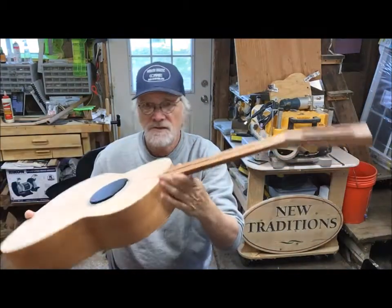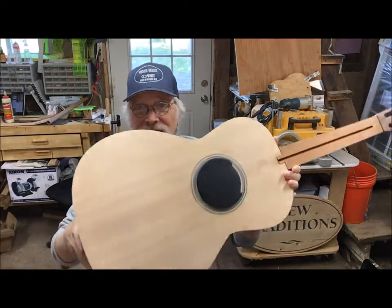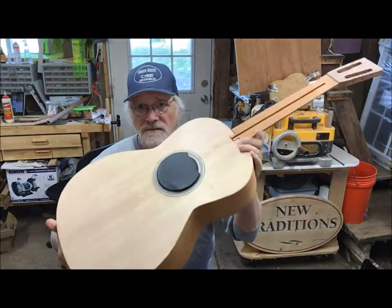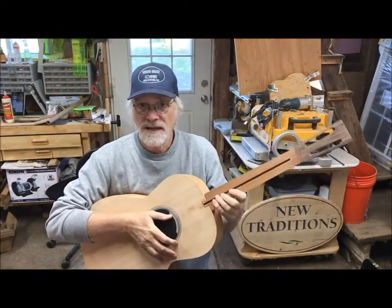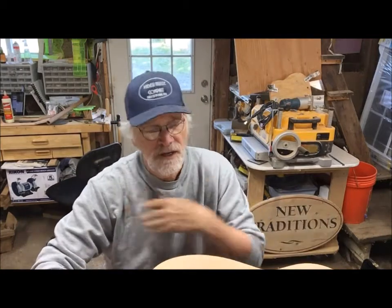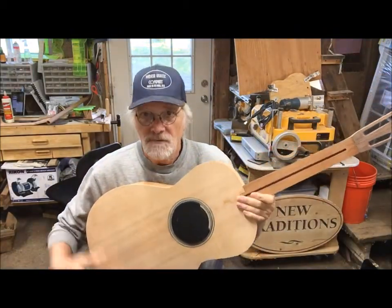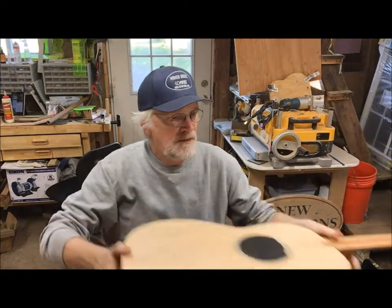I need to put the truss rod in, the fretboard in, do some more carving on the peghead, but it's assembled. This is number 12 — a triple-aught steel string guitar, 14-fret joint at the body. They're really beautiful guitars and for the older player it's a smaller body and smaller neck, which makes it easier for people suffering from arthritis in the right shoulder or hand. That doesn't mean this is just an old person's guitar — these are popular across the ages. You can see how much smaller it is compared to big dreadnoughts or the big square-shoulder J-45 type guitars.